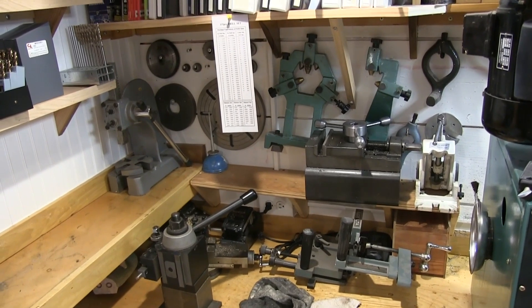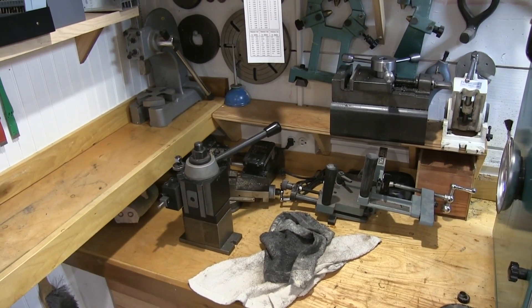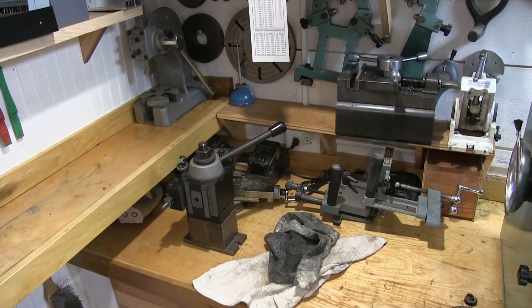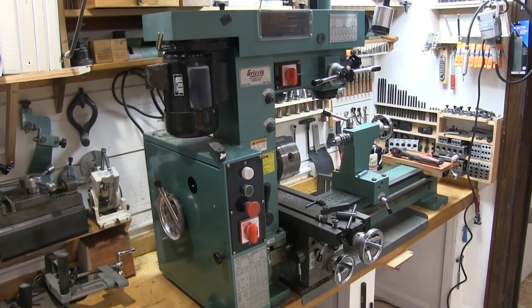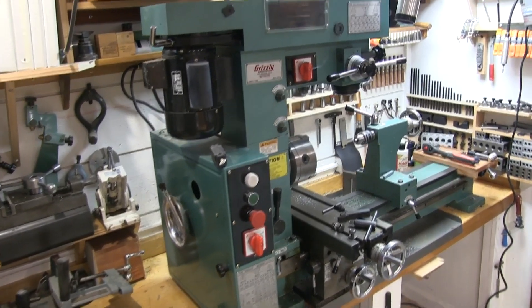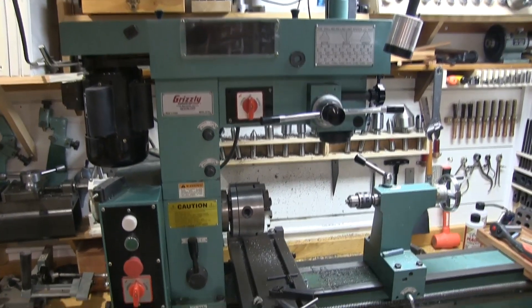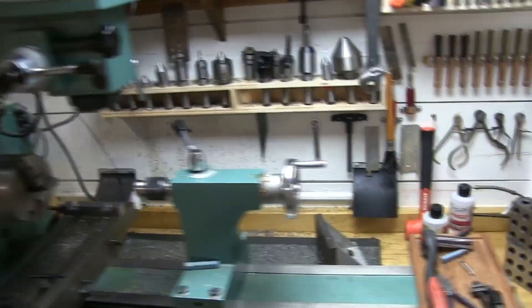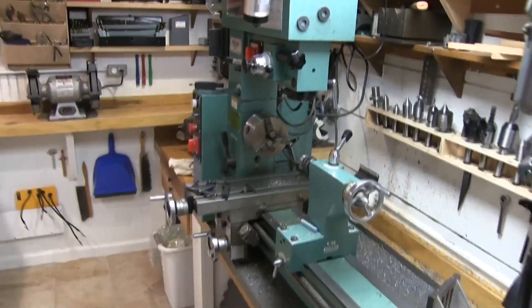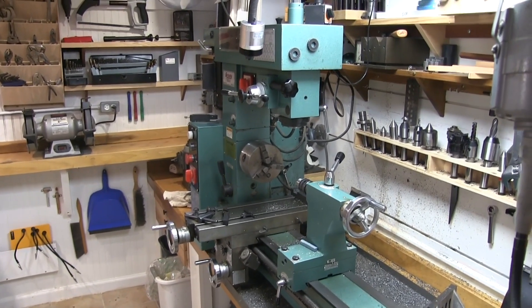A whole bunch of lathe parts — steady rests, gears. You can see an arbor press in the corner. Down on this counter there are vises, both milling and hand vises, and some tool posts. Which brings us to the main machine in the room: a combination mill-drill lathe in the characteristic Grizzly green. This isn't the best machine in the world — as a mill it's far better as a lathe — but it's good enough for most everything I do. If I were going to upgrade, I would consider getting two smaller desktop machines, but I don't know if that's ever going to happen.